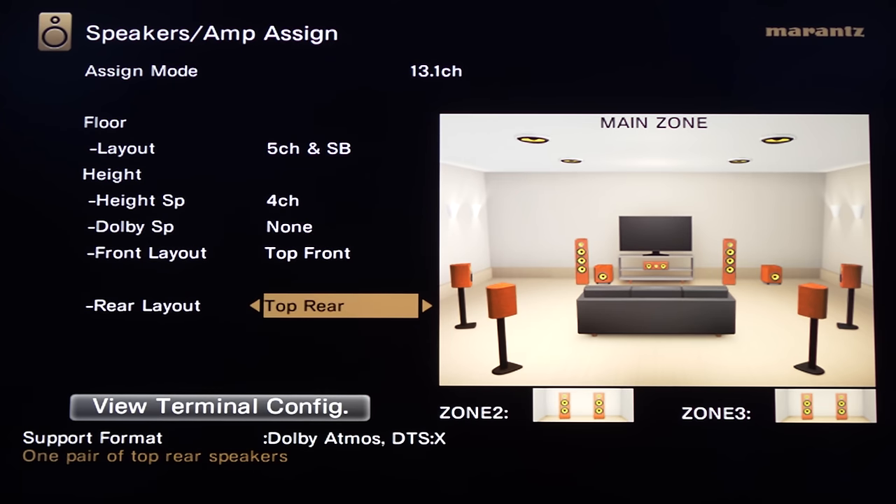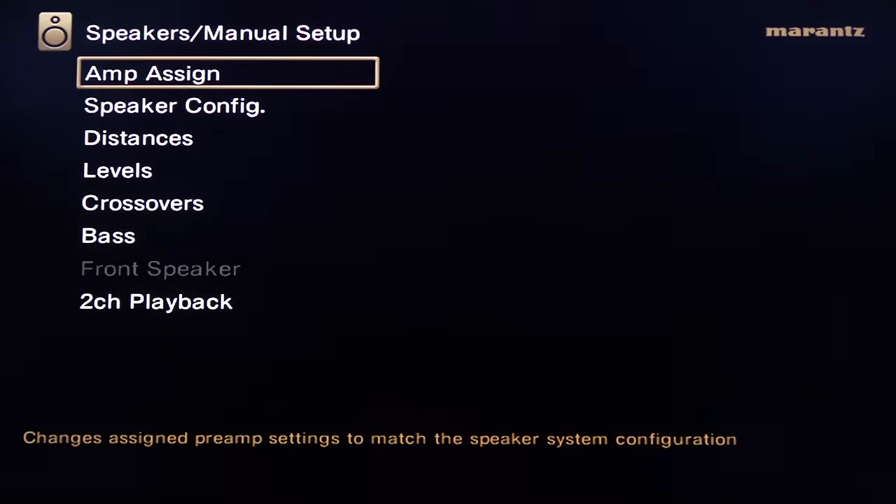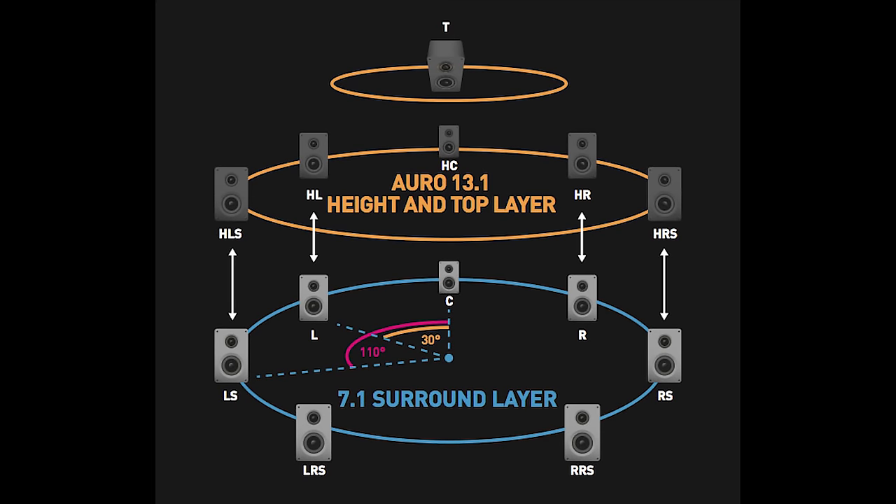There are pre-outs for up to 15 channels, but only 13 can be active at once. So depending on the surround mode you choose — say Atmos, which doesn't support a Voice of God speaker — that speaker won't be active. If you switch over to Auro 3D, that speaker would switch on while channels Auro doesn't support switch off. So instead of plugging and unplugging speakers manually, you can do it on the fly within the menus.